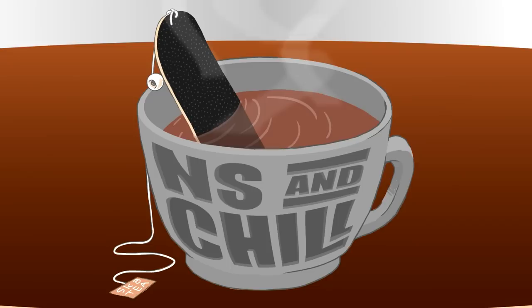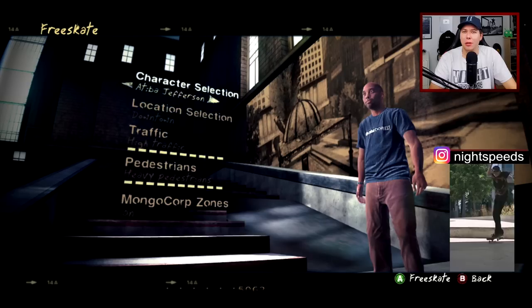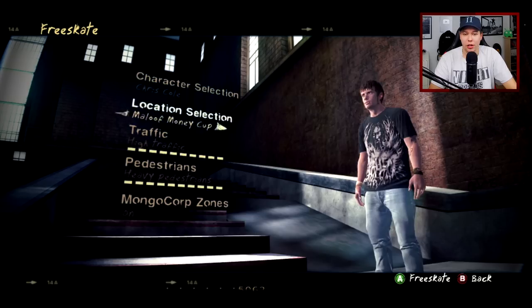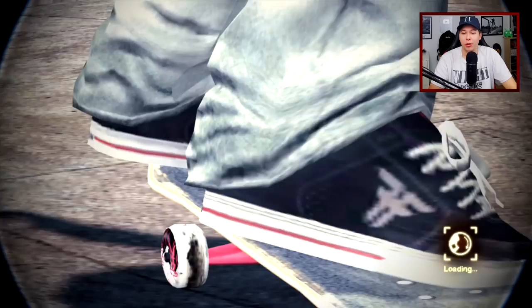What is up guys, welcome back to the channel - another Skate 2 video and another episode of Innocent Chill, the series where we do things a little more raw here on the channel. I'm gonna choose a skater - I want to be one of the pros. We weren't Chris Cole last time, so let's choose Chris Cole. And hopefully I can start out at Slappies. We got it right here, perfect. Chris Cole with the switch frontside smith grind on the loading screen.